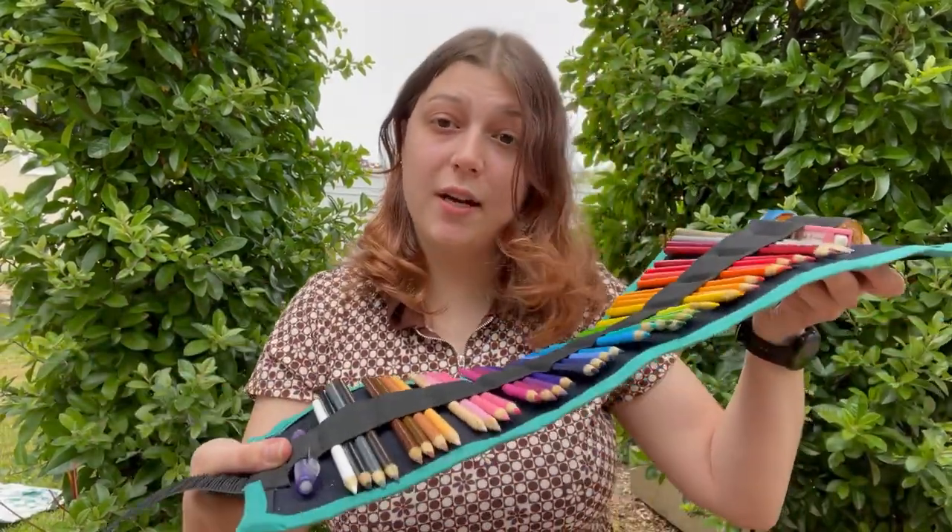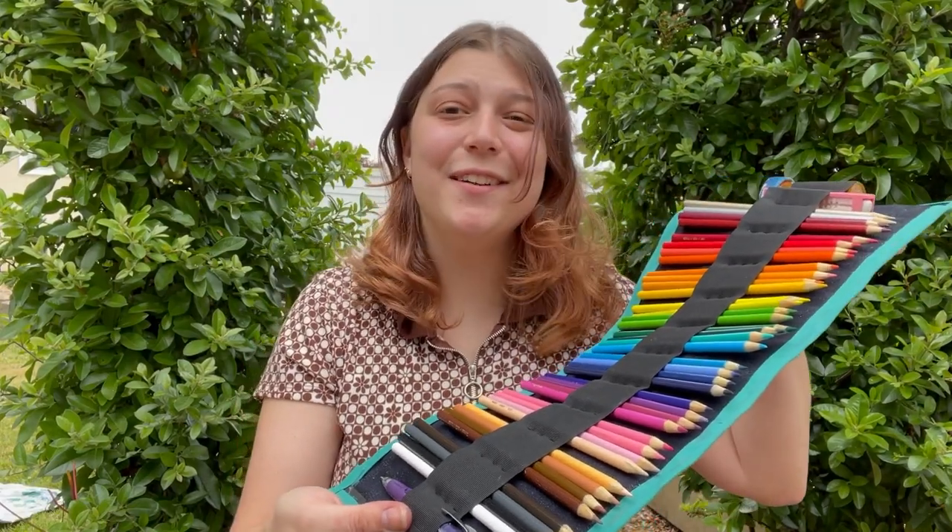Hello everyone! My name is Ava Kilper and this is my final project for Design for Manufacturing Spring 2023. The prototype that I made is for a rolling case to easily organize and transport all of my colored pencils. Let's get right into it!